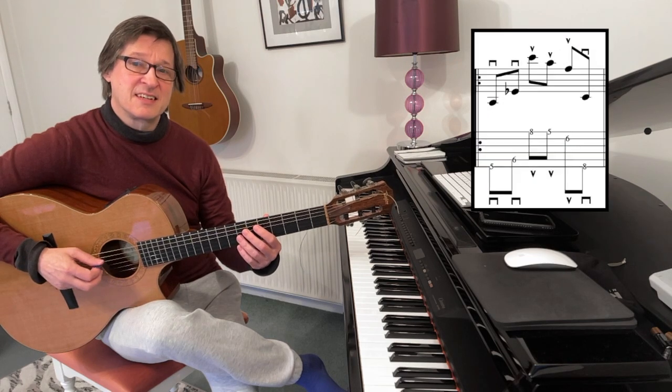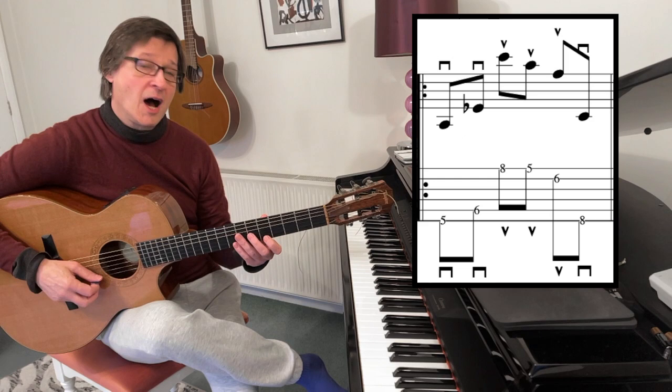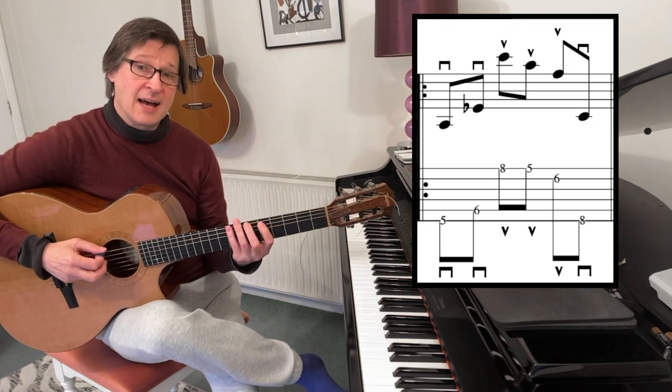The pattern is this: Down, down, up, up, up, down.